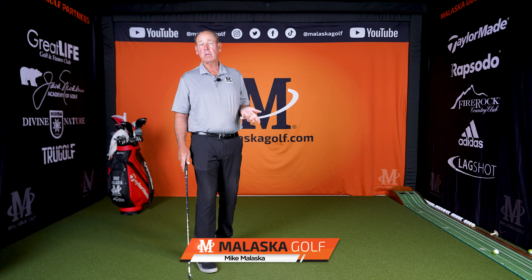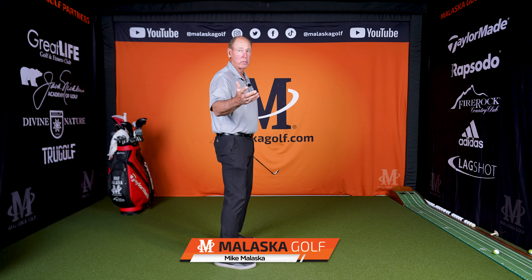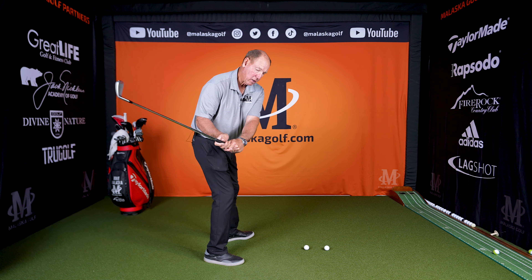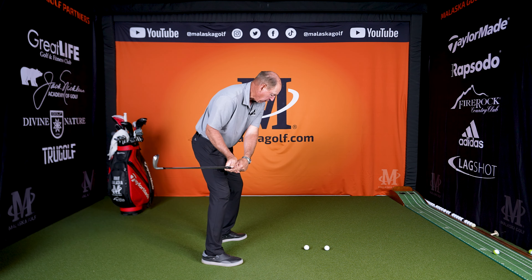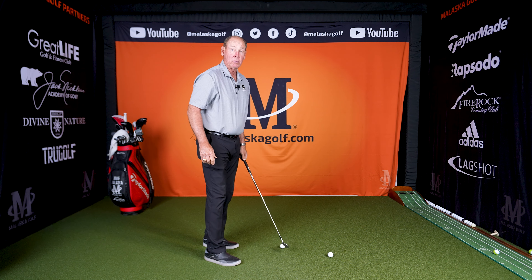Trace, your question's a good one. For a long time, you had a fairly strong grip and you fought a push-fade. What is that? Well, that's a club that's coming relative to where you're aimed — the club's coming too much from the inside. So you're coming in here, catching the ball, and starting the ball way out to the right of where you're aimed.